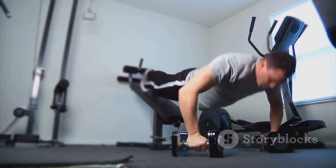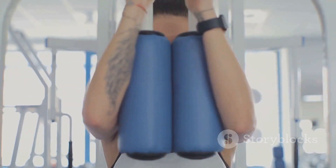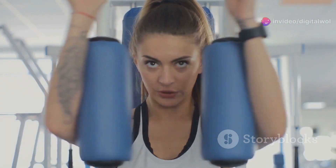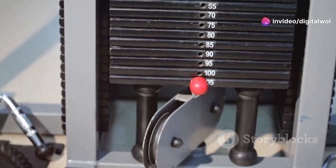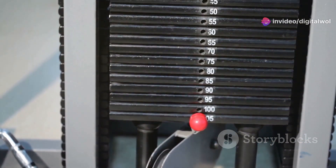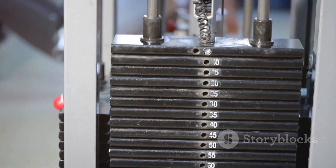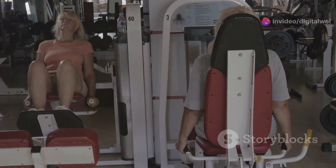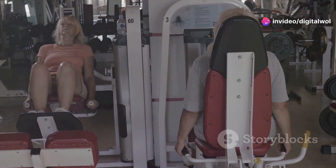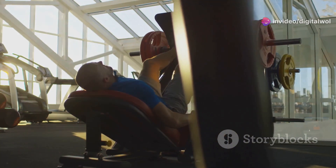Just adjust the resistance, hop on, and start crunching. The adjustable resistance feature allows you to customize your workout intensity, ensuring that you can progress at your own pace. It's as easy as turning a dial to increase or decrease the challenge. The machine guides your movements so you get the perfect form every time.